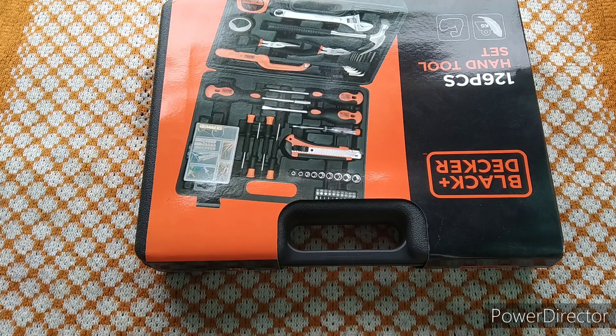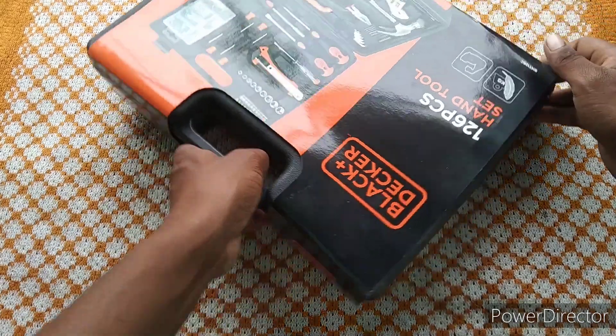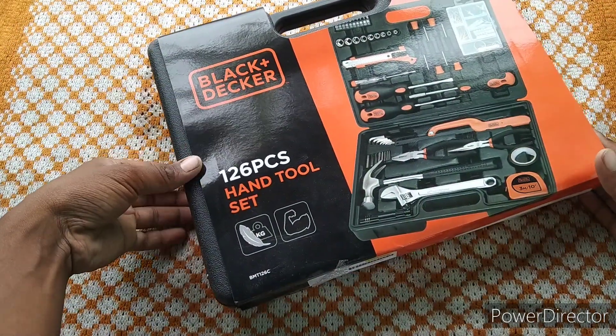Hello guys. Today we are going to do a Black and Decker toolkit. This is a cool 126-piece set.